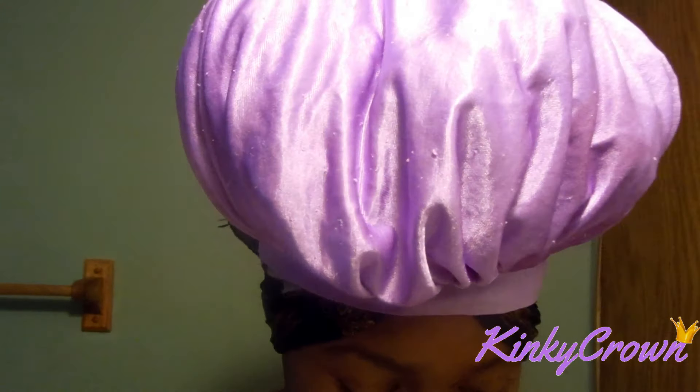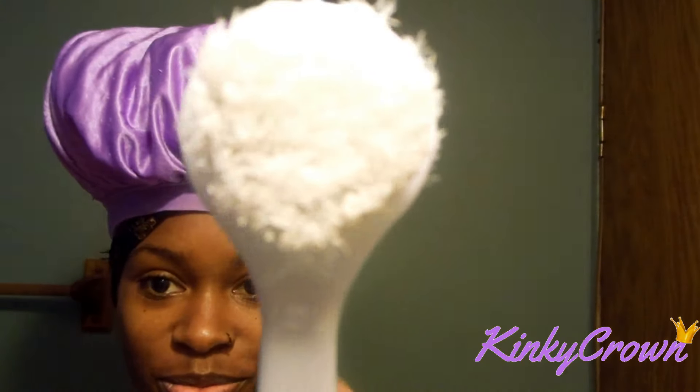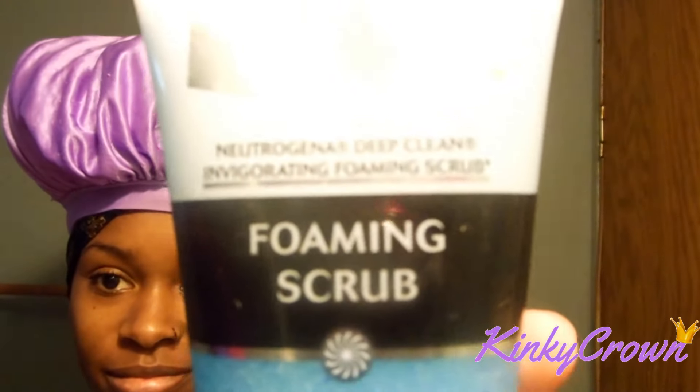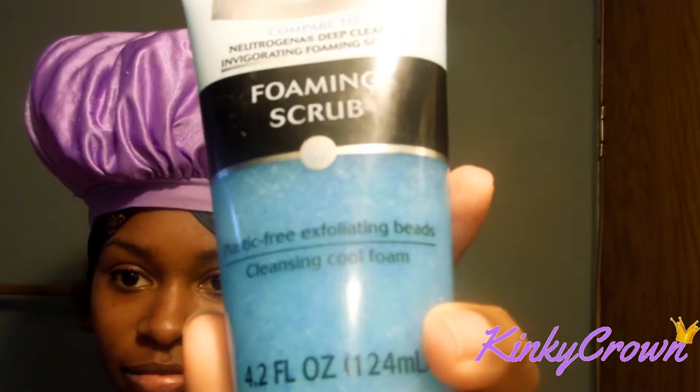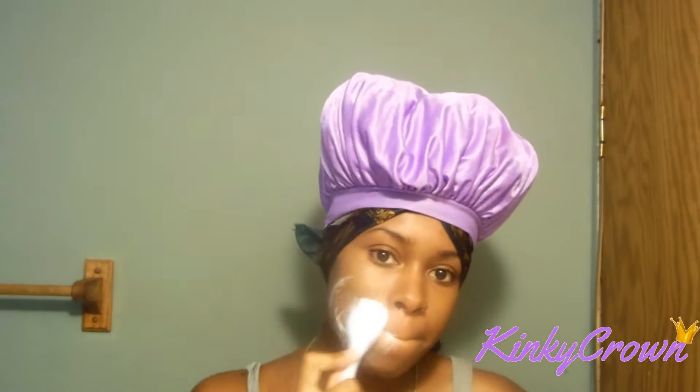So I'm going to start by completely covering my hair because I do not want my facial products to get in my hair. I purchased this brush from Sally's Beauty Supply Store, it was only like $2. And lately I have been using the Equate Foam Scrub — I love it. I purchased it from Walmart and I'm going to use just a little bit on my face.